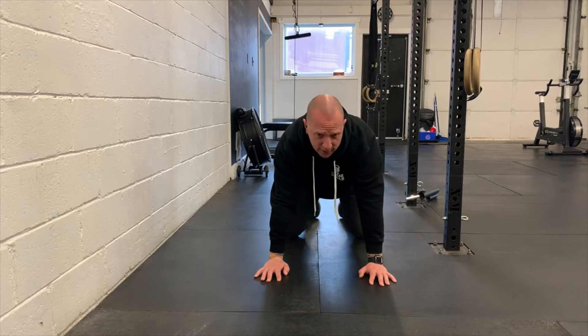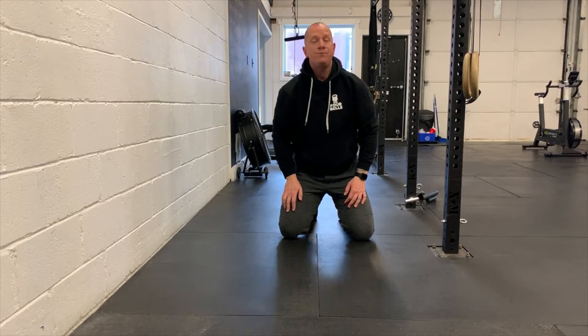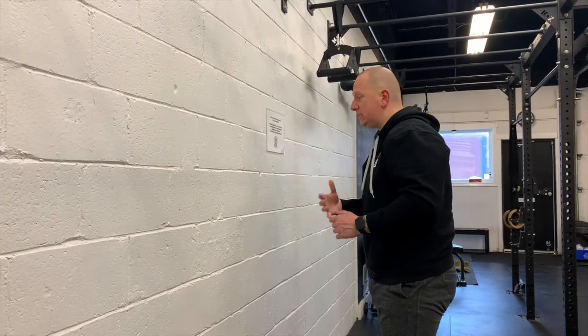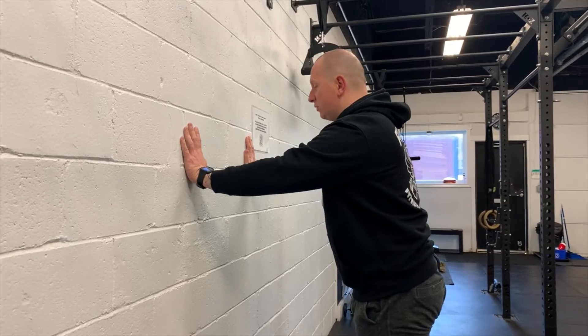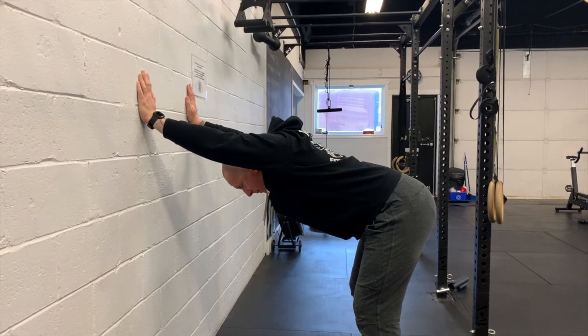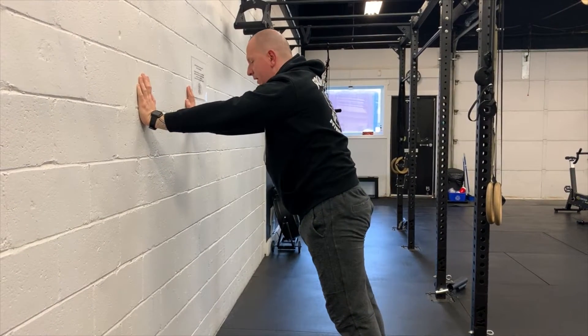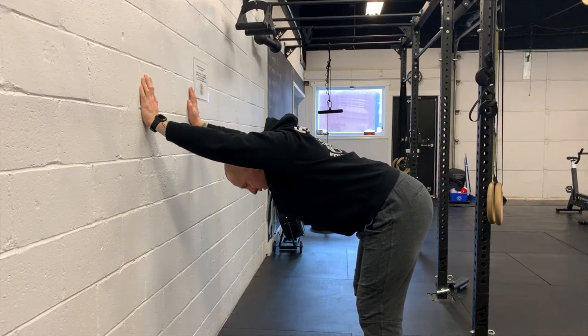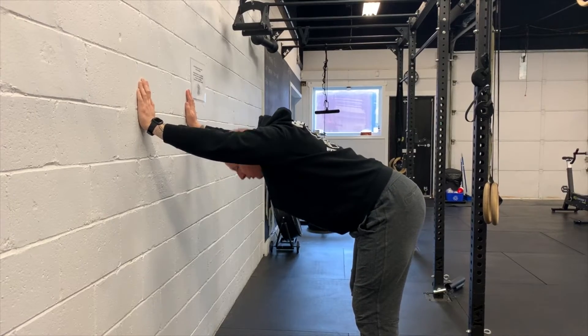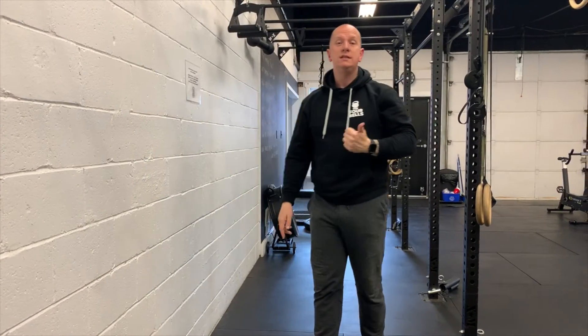Five in one direction, five in the other. Last but not least, we do a wall shoulder mobility piece — almost like a downward dog position. Hands roughly shoulder-width on the wall, hinge back slightly, bring the shoulders and head down, and try to open the upper back as much as possible, then come back up. A nice gentle 10 reps getting those shoulders open. So: scapular circles, T-spine circles, and a wall mobility stretch — those three things in the warm-up.